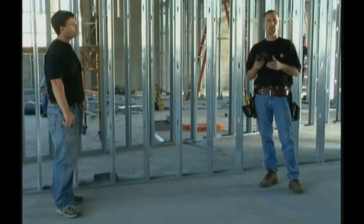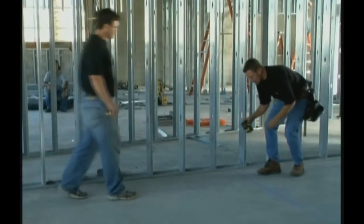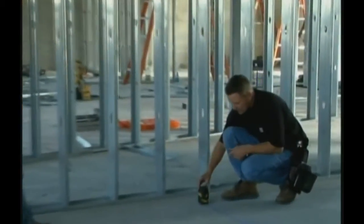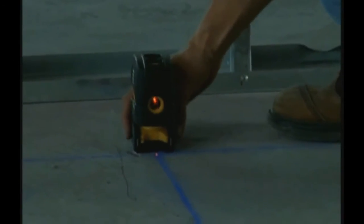What Dan and I are going to do now is show you how to do it the new way with the laser bob. On the bottom there's a beam that comes out that we simply put right on the intersecting point.